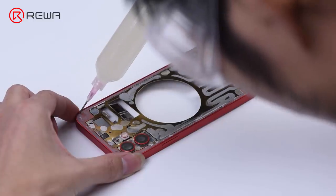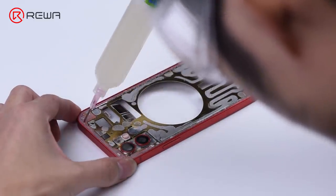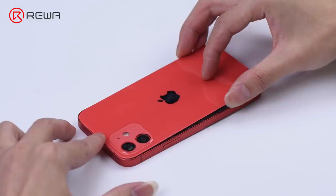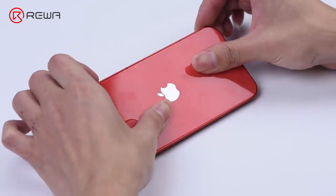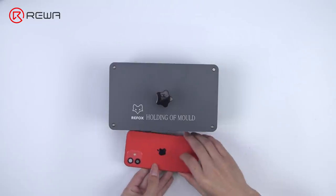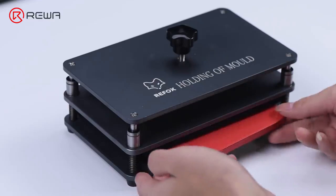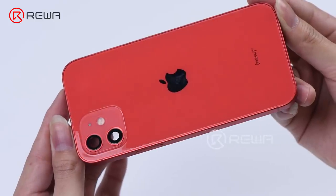Apply some adhesive evenly on the middle frame. Put the back glass in position and press it gently against the middle frame. Press the back glass further against the middle frame with a press clamp. The adhesive has set after 10 minutes. Take the back cover out and check if the gap is too large, if there is adhesive overflow, and if the fit is smooth. Back glass gluing is finished.